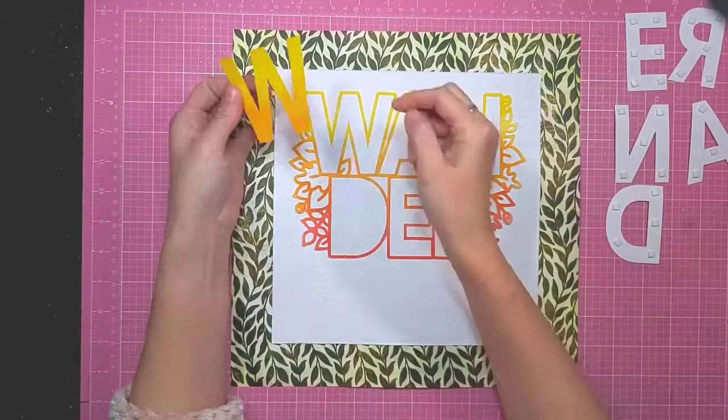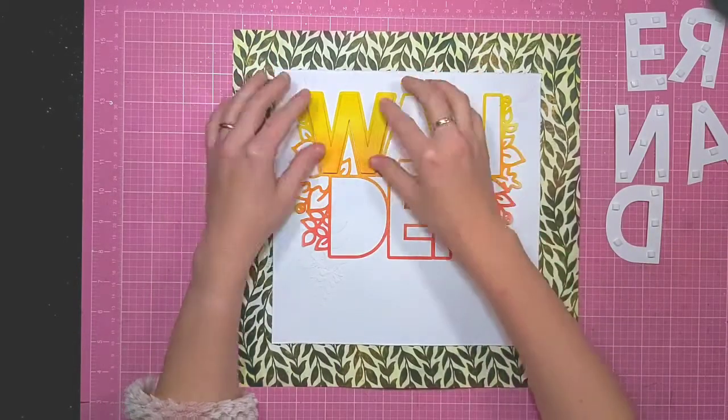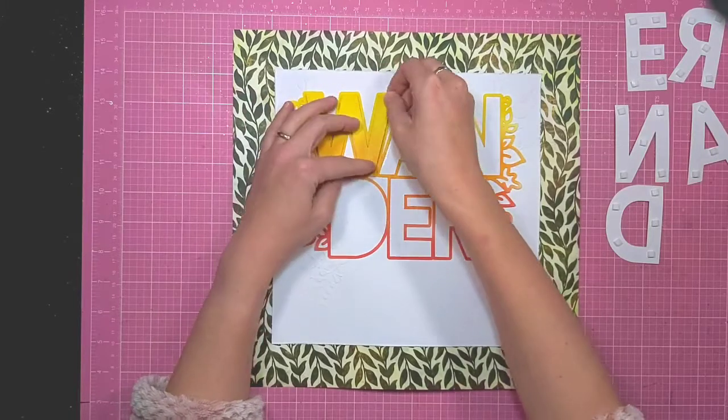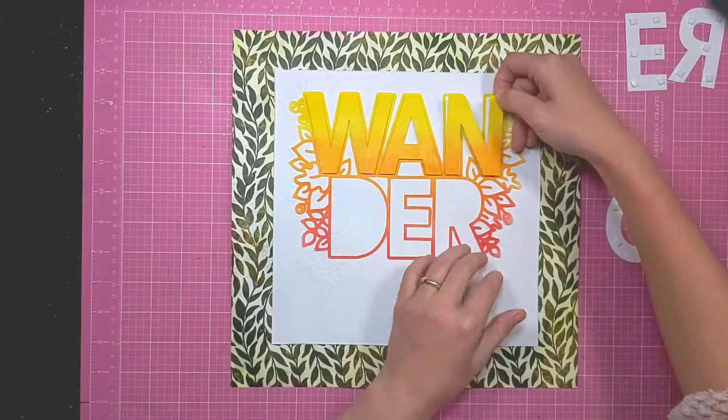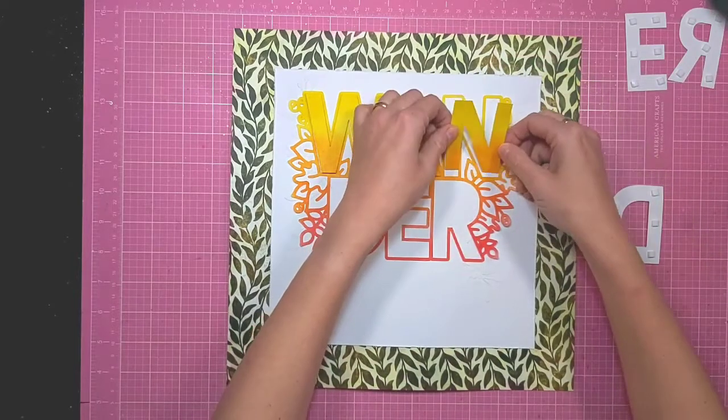Now I'm happy with my background. I've just stuck my cut file flush to that white cardstock and I'm going in and adding my letters — all popped up on foam pads just to create depth on the layout.